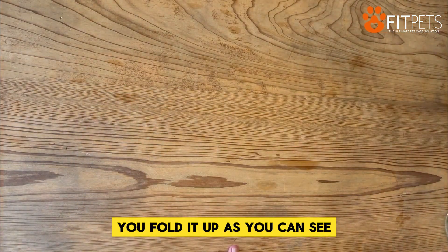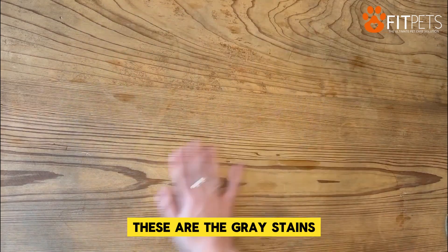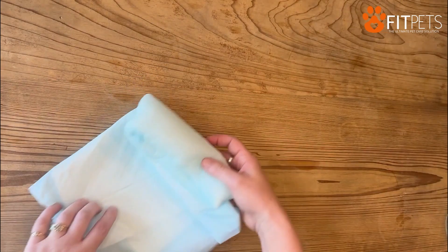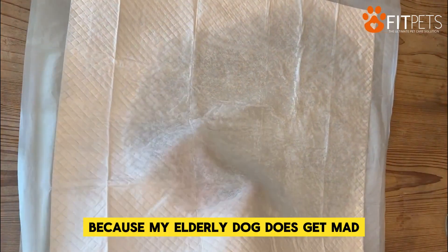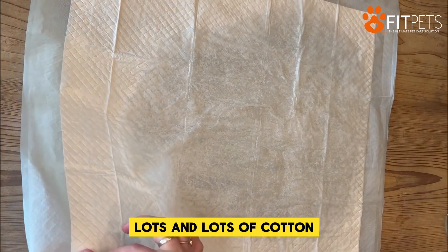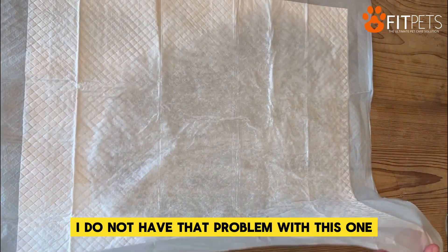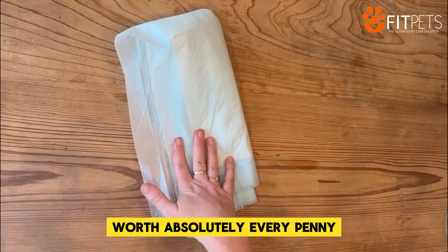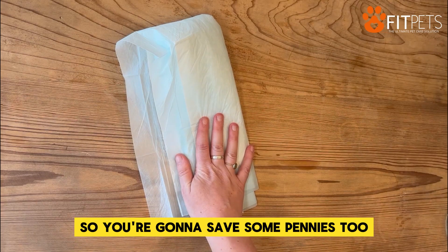You fold it up — as you can see, it's dry. These stains were already here, those are the grease stains. This is completely dry — this is the puppy pad. I love how thin it is because my elderly dog does get mad, and I've had other puppy pads filled with lots of cotton that she will tear to shreds, leaving cotton all over my house. I do not have that problem with this one. Worth absolutely every penny, and these are also cheaper than most other brands out there, so you're going to save some pennies too.